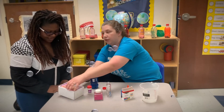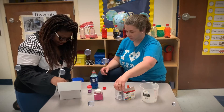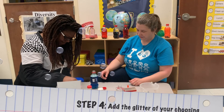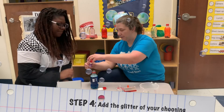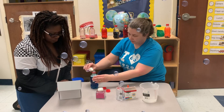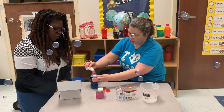What color glitter do you want? I like blue. Magic glitter. I like blue glitter.